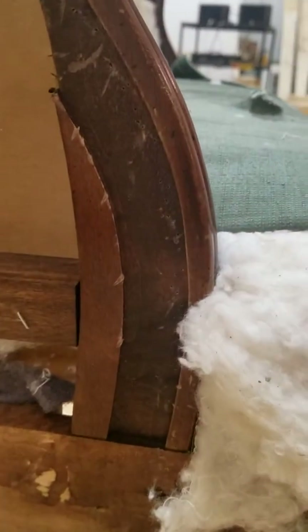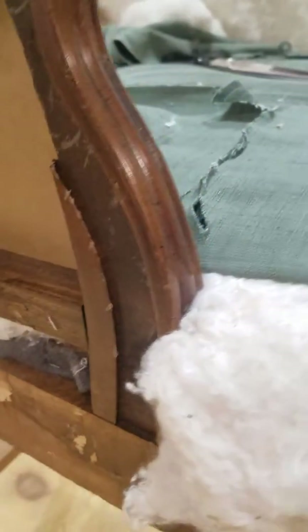We're going to cut around this arm. This is a tight seat, so we're going to cut around the arm. We pulled this up so that it's even with the chair.